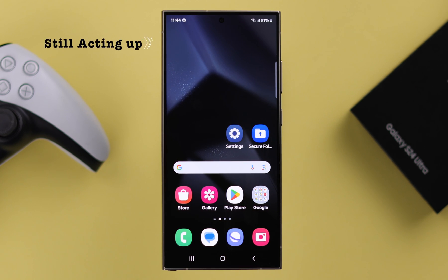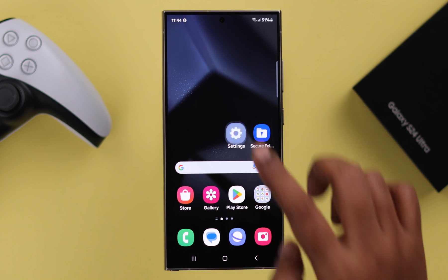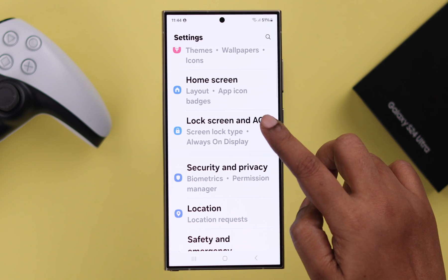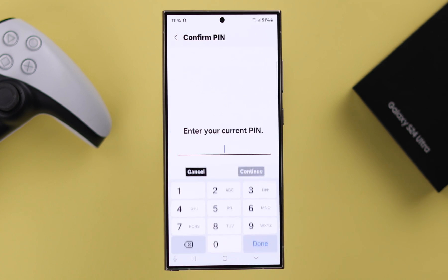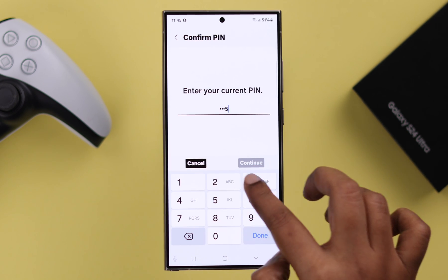If your fingerprint sensor is still acting up after all this, let's check out some fingerprint settings. From Settings, go to Lock Screen and AOD, scroll down, tap and enter Fingerprint Settings, and put in your screen lock password when prompted.